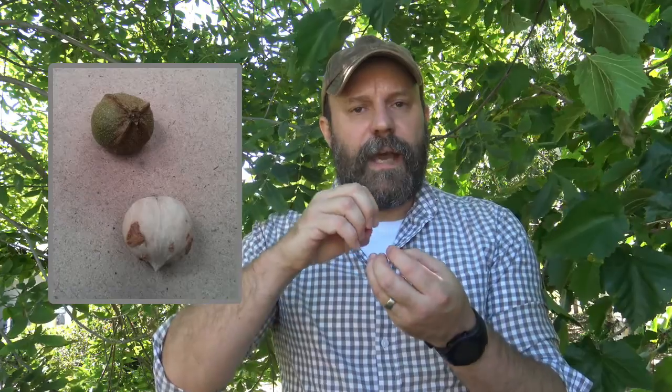The fruit of bitternut is a smaller nut with an outer husk. This husk, unlike the black walnut which is smooth, has sutures or seams — the outer portion of the husk peels away, there's an inner shell that would be removed, and then inside of there is the seed. This can be eaten, but as the name suggests, it is bitter.